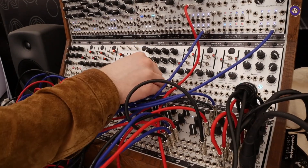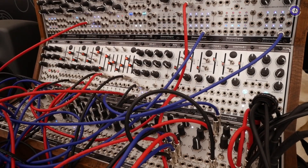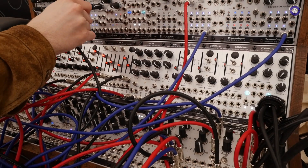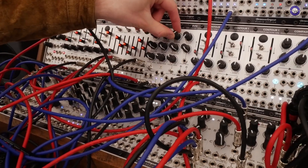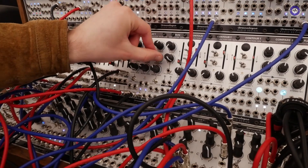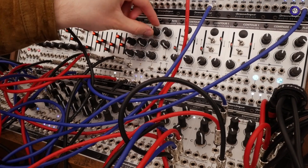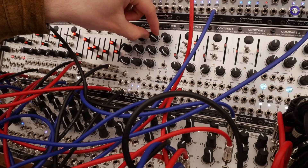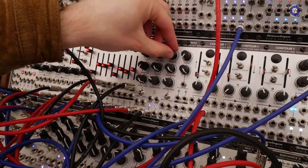Instead of using the pluck input, I can take a signal with a bit more harmonics. We're almost at comb filtering there, aren't we? Exactly, yeah.